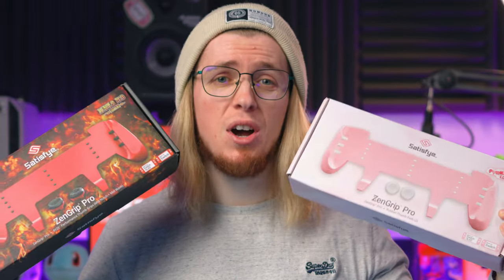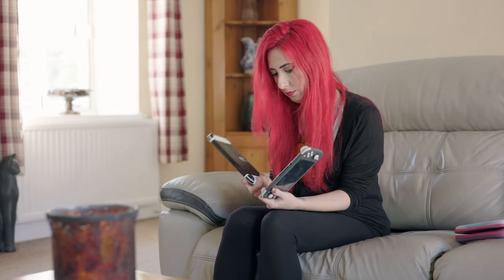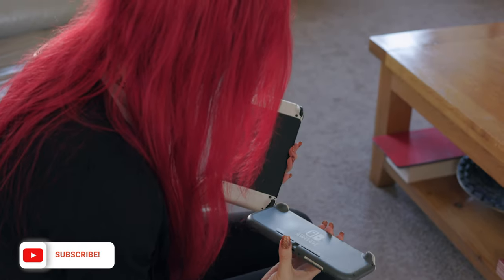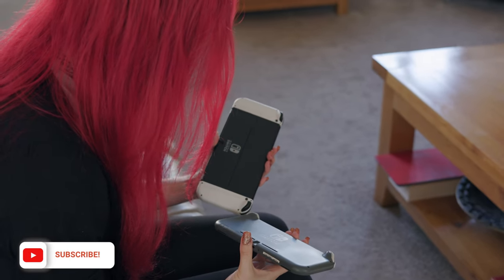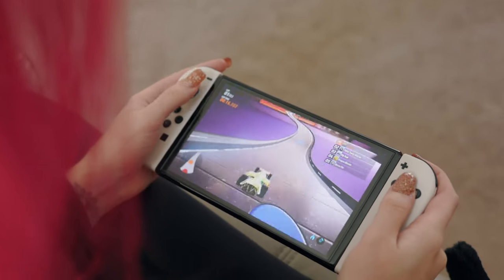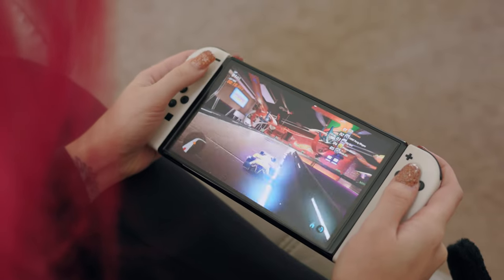Let's check out some limited edition versions of the Satisfye Zen Grip Pro. If you're like me and you find the Nintendo Switch Joy-Cons make your hands cramp after maybe an hour of playing handheld, well then maybe you're looking at alternative Joy-Cons or different types of grips. There are tons of grips of varying quality, but one that is absolutely one of the best is the Satisfye Zen Grip Pro.